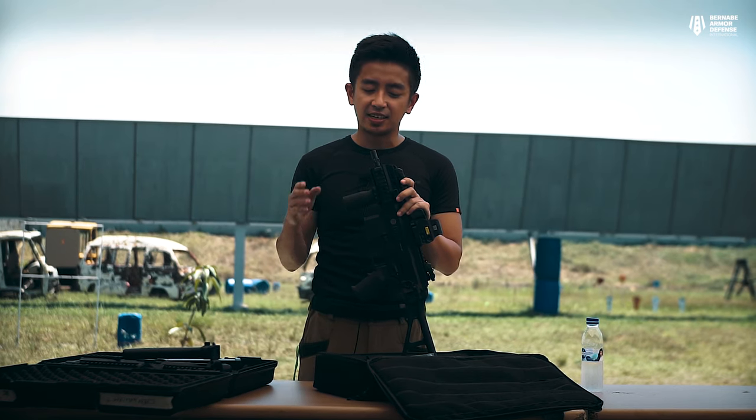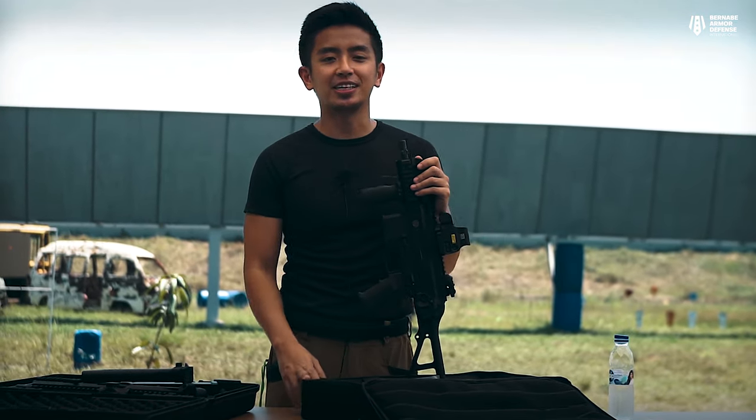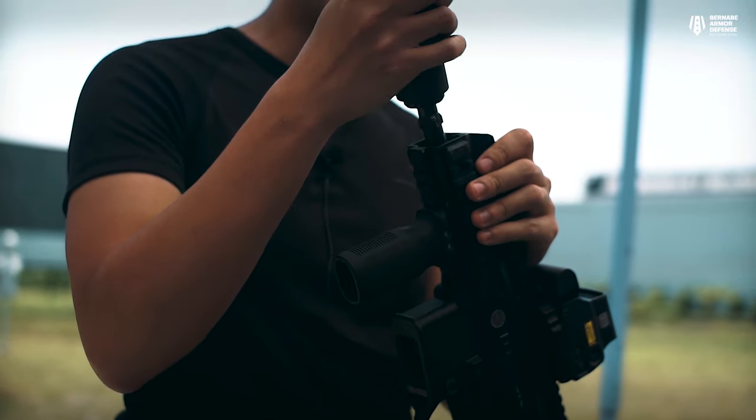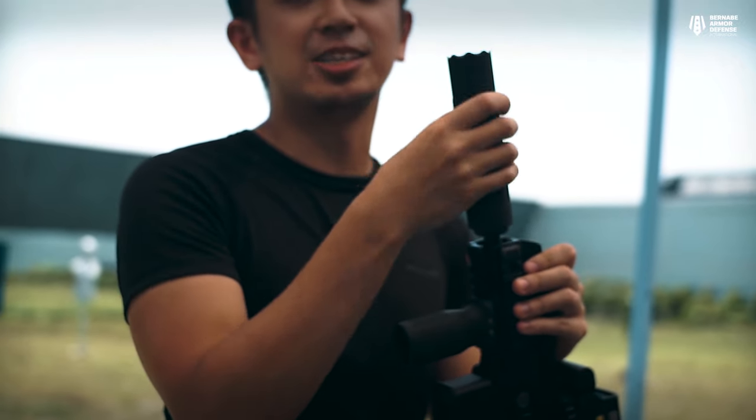What sets the APC 9 and APC 45 apart from other pistol caliber carbines is that they have the Trilog adapter similar to the MP5, because they're the modern take on the HK MP5. That means you can take your suppressor and instead of threading it on, you simply drop it in, push down, rotate, and you're good to go.